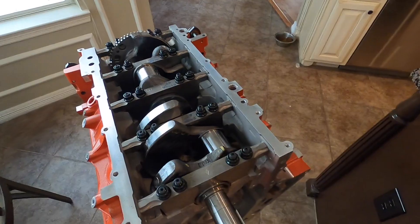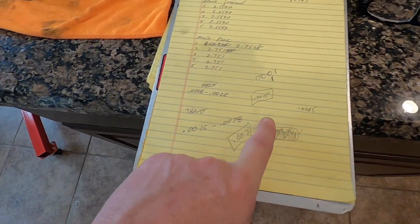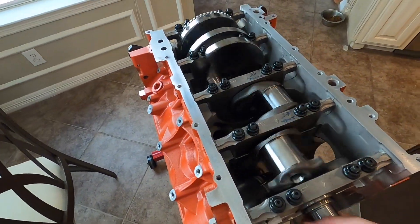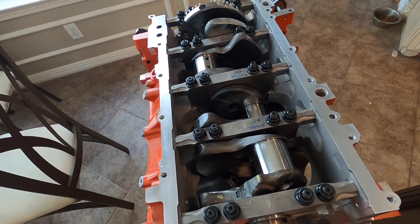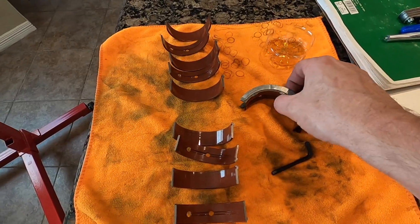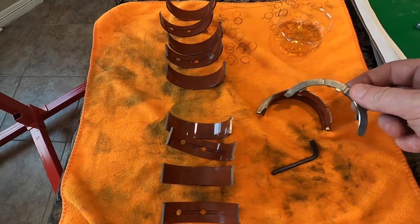Got everything back together with the old set of bearings and went to check the thrust. It was eight and a half thousandths, but the spec calls for one and a half to 7.8 thousandths — so we were over the high end of spec by almost a thousandth. I went online to see how much a thrust bearing cost. Just the upper portion was about $37 to $40 for that one bearing alone.